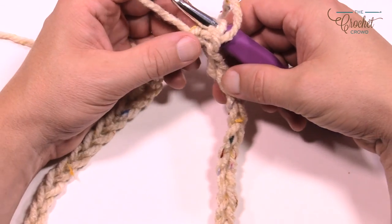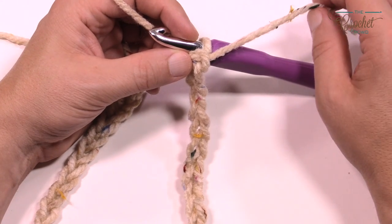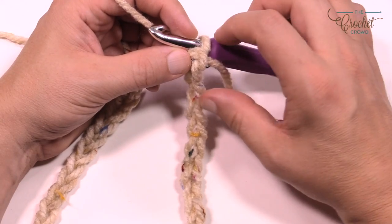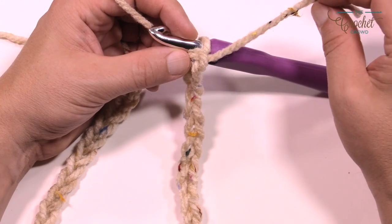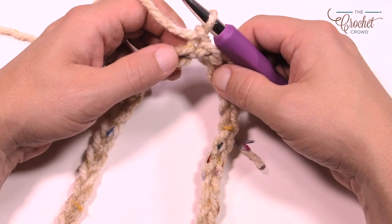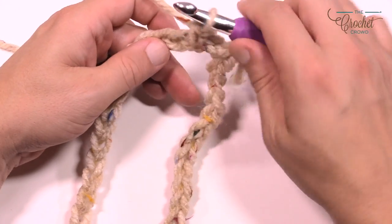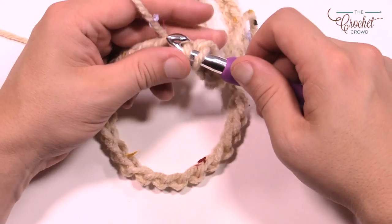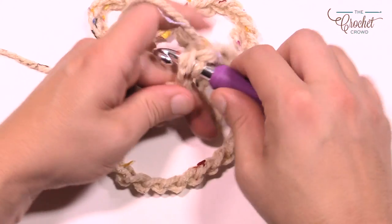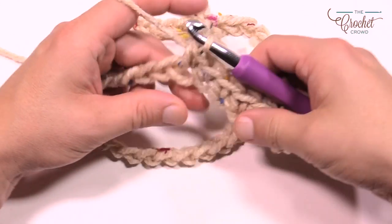We're now going to move up to row number one. Everything is in groups of five when it comes to the single crochet, and then we do puff stitches. Pay attention to where the beginning is because it blends so well — leave that tail out so you can see when you've gone all the way around. Chain up one and single crochet in the same one that you did the join. Single crochet into the chain: one, two, three, four, five. There are your five single crochets in a row.